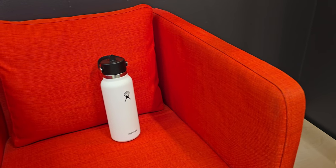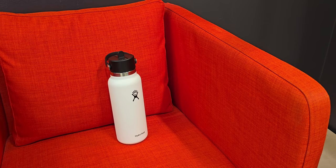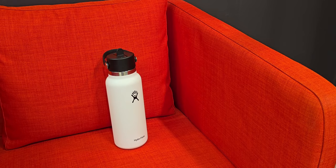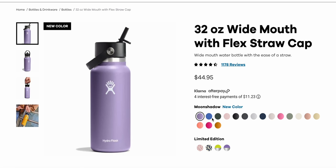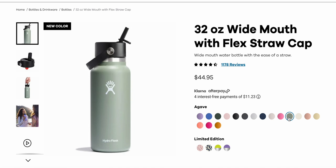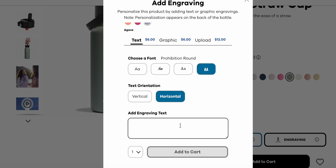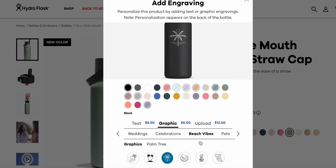In terms of color and customization, there are plenty of options available. I personally got the white one without any added customization, but you do have options like white, black, moon shadow, fossil, starlight, indigo, and many other colors. You can even add your own text. I just wanted a simple design, so I went with the white one — no added customization — but you can always add stickers to personalize it yourself.